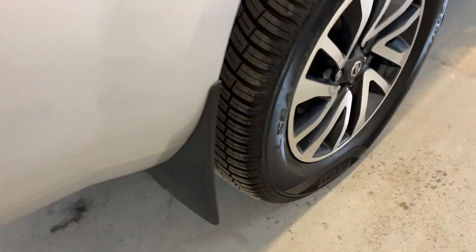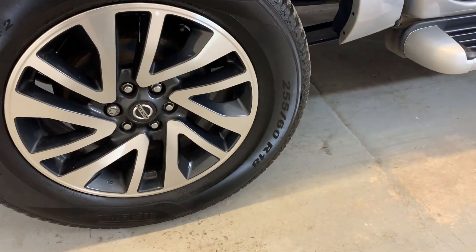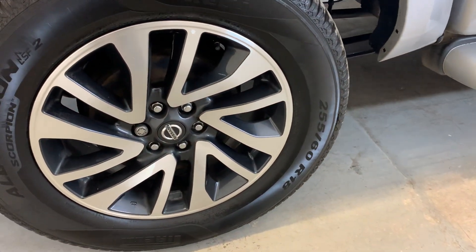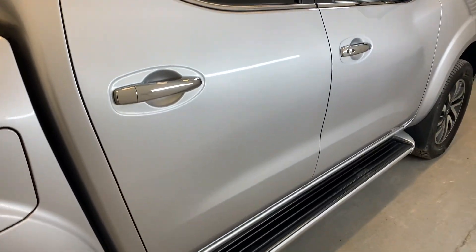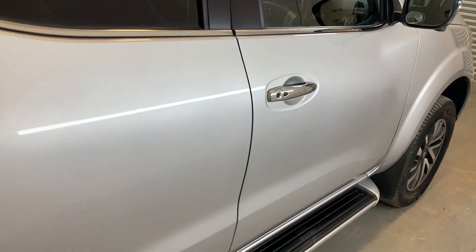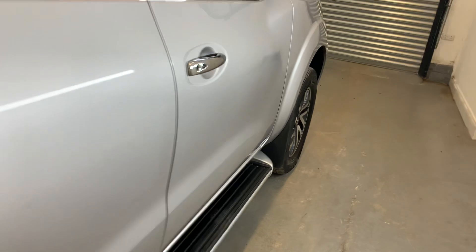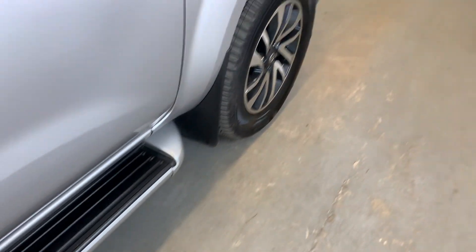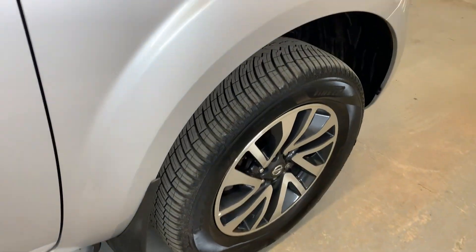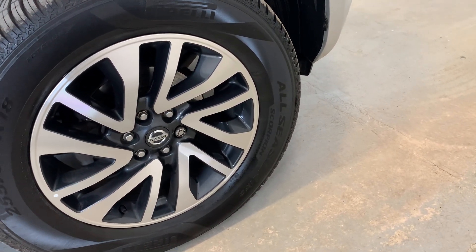That rear panel looking good, same with that rear arch looking tidy, and that rear alloy looking nice and tidy as well. Moving down the driver's side of the vehicle now, starting with that rear door looking nice and tidy, front door looking good as well, again no big dings or scratches in there. The bodywork in this vehicle is in really good condition. Side steps looking good as well, and moving around to that front arch looking good with that front alloy once again looking nice and tidy.